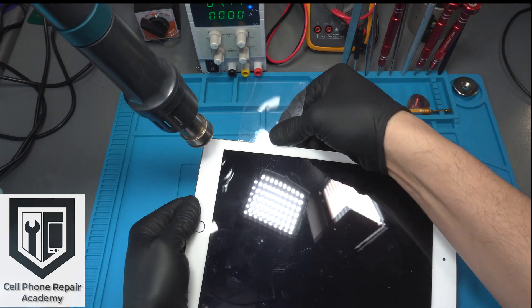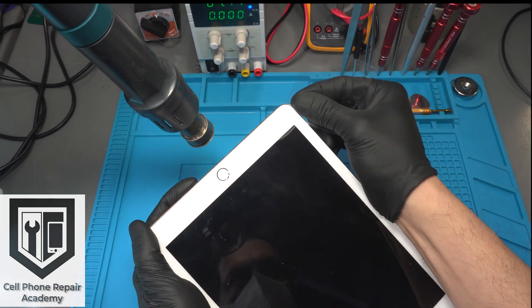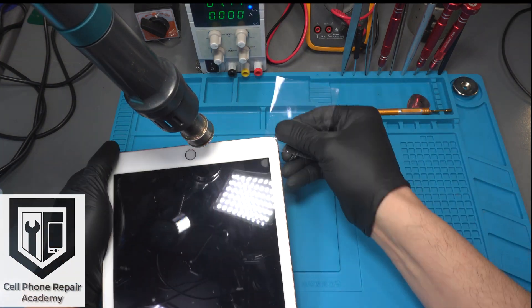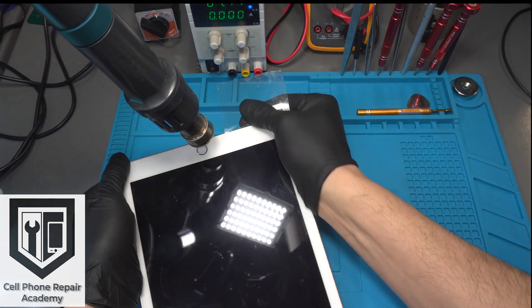Once we turn the corner and are close to the home button, we stop. It's very important to take note: on the right side of the home button is a flex cable. If we insert the film too deep in this area, we will damage it.